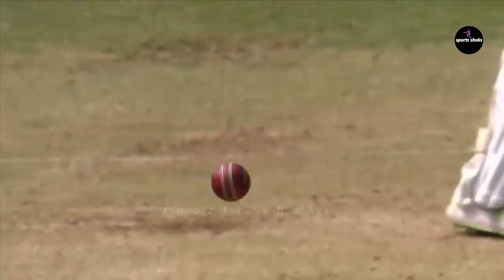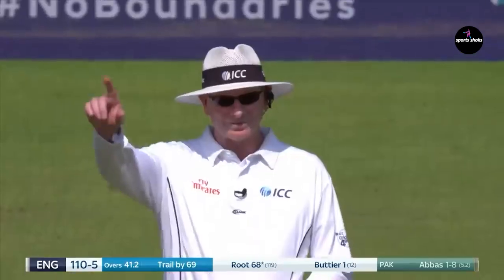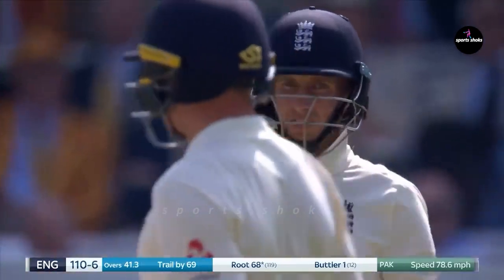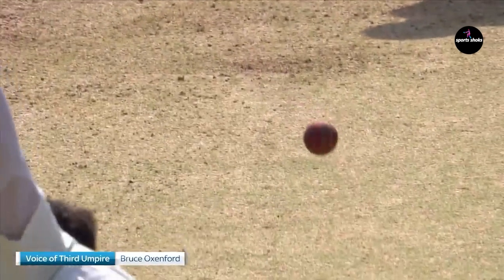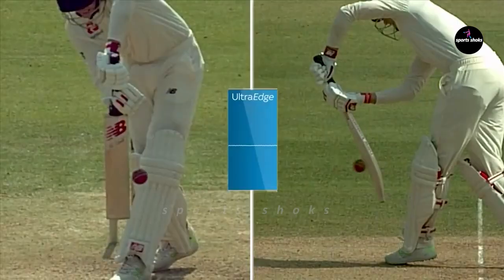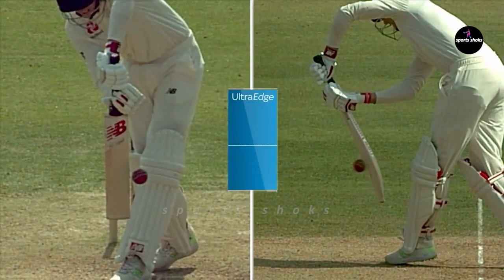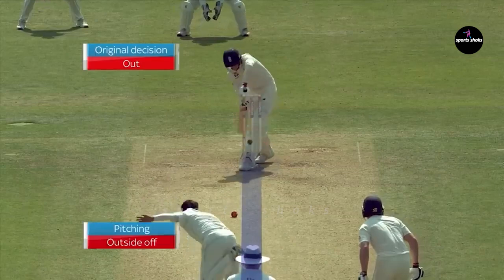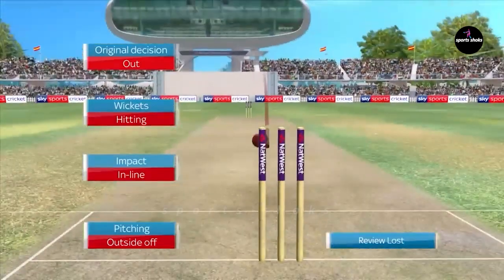He has the ability to get it to go both ways — that swing movement. Has it done too much? No, the finger goes up, it's the in-swinger route — he'll review. Doesn't seem to be any bat — ultra edge confirms clear daylight between bat and ball. Ball tracking: pitching outside off, impact is in line, wickets is hitting — stay with your original decision. You're on camera now.